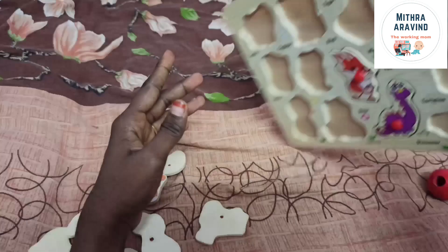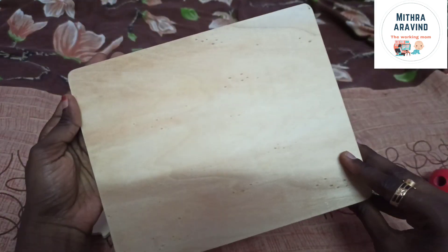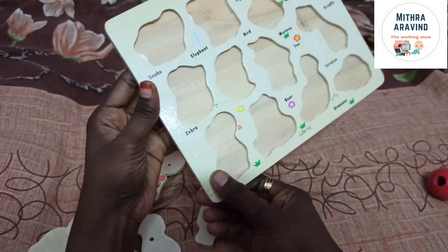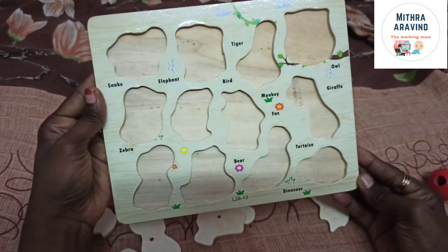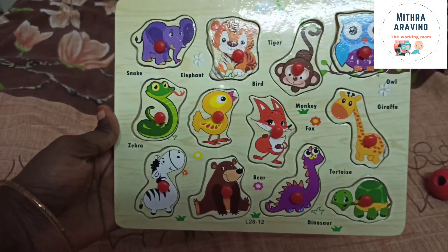If you look at this, there are 2 to 3 layers of wood. The weight is less than other toys. The price is less than other toys. There are 3 or 4 sets of toys. This supports hand-eye coordination. Check the description box for details.